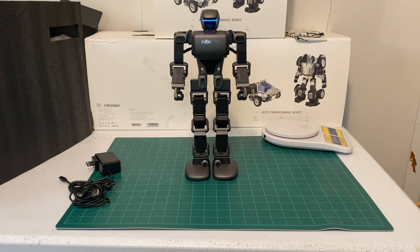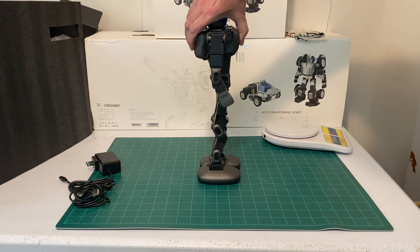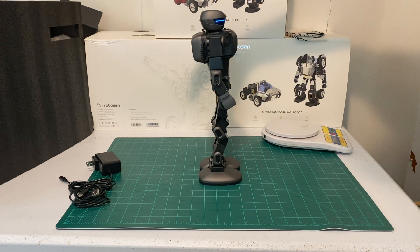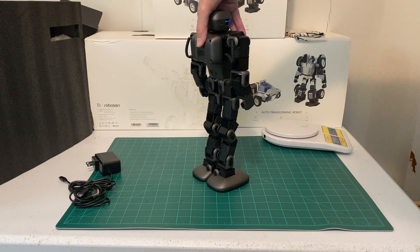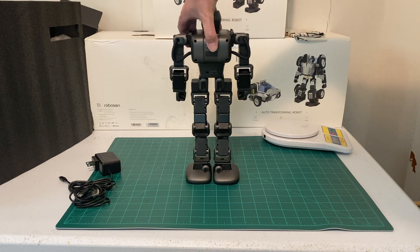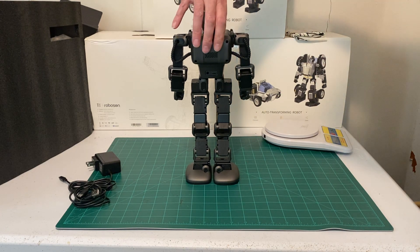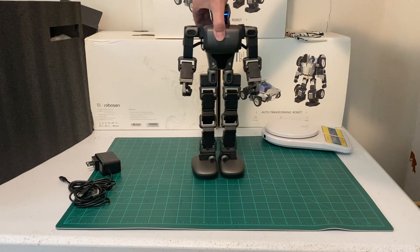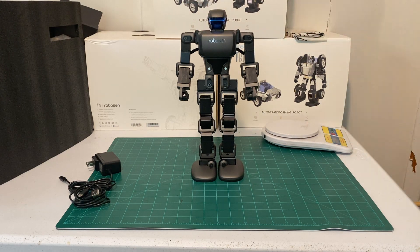This is just a quick unboxing video to kind of show the robot. Let me try some voice commands. Hello K1. It responds: 'I'm here.' Let's try that again — Hello K1. I'm here.